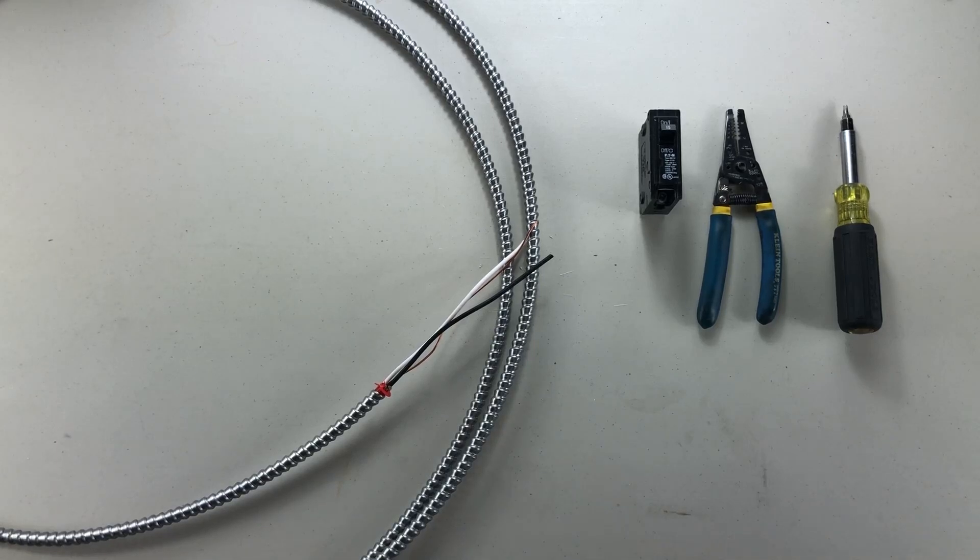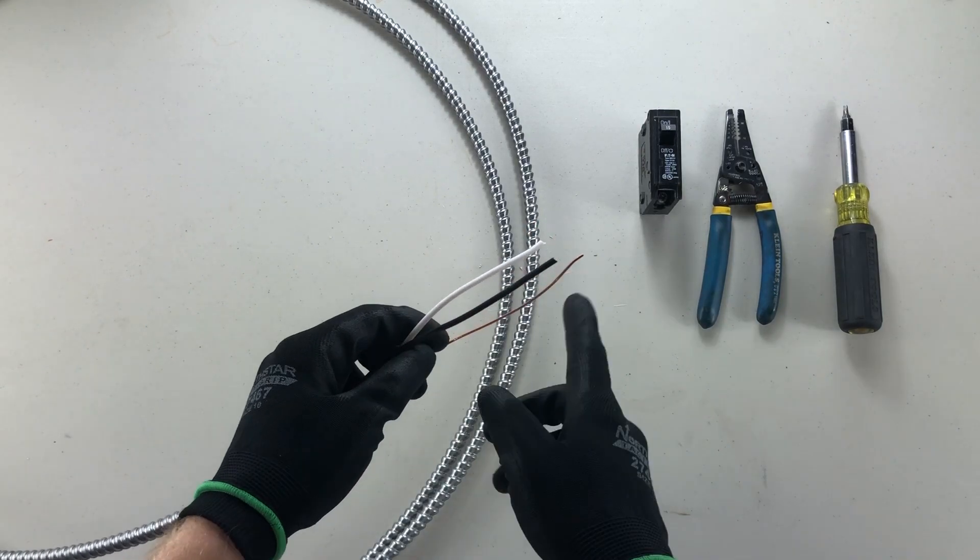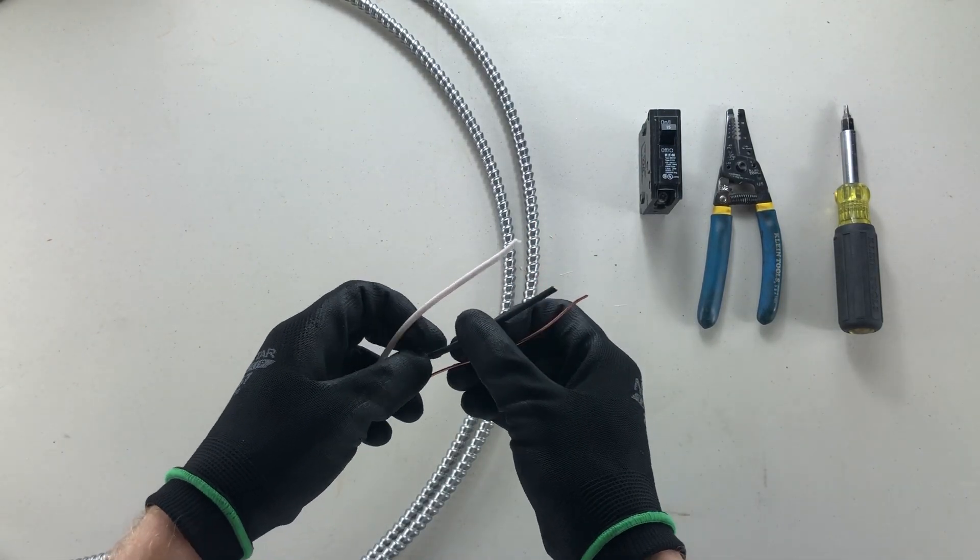Good day, YouTubers. Welcome back to another video with the Electrical Guide. Today I want to show you how to terminate a standard single pole breaker.